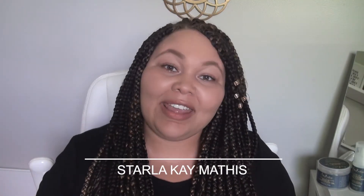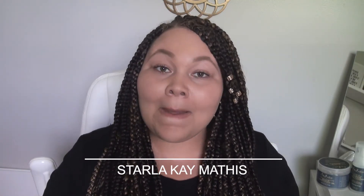Hello everyone, I'm Starla Kay of StarlaKayMathis.com. Be sure to head over to my website and sign up for my newsletter where I share amazing lifestyle hacks and tips and tricks for women, especially moms and wives.